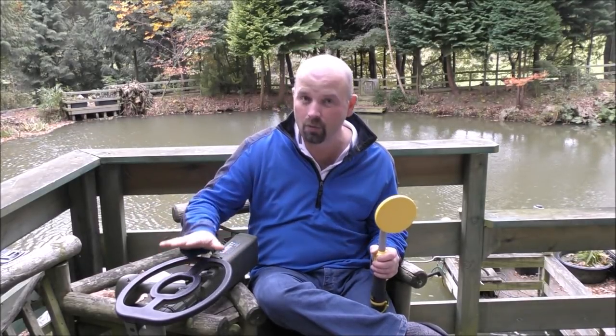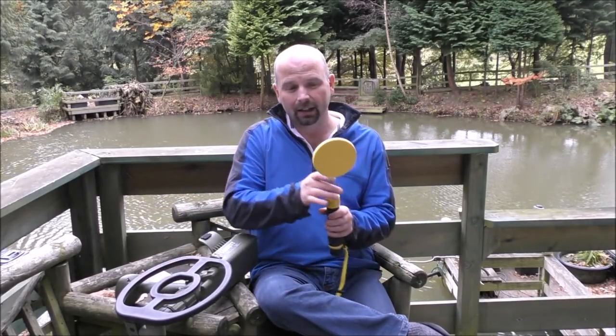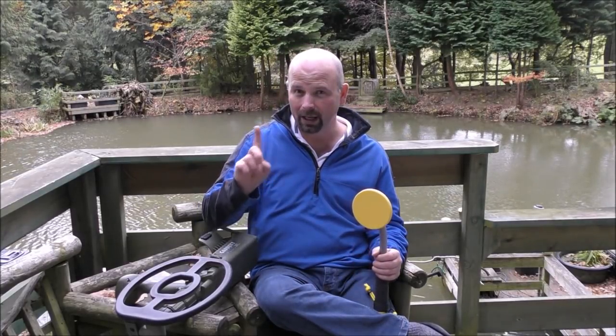So if I was going to give you any advice based on those findings, it would be: whilst it's great to cover both bases — really deep beach hunting and nook-and-cranny hunting underwater — if you only had to take one and you were concerned about space in your case, go for the Vibrotector. This is a real holiday detector.